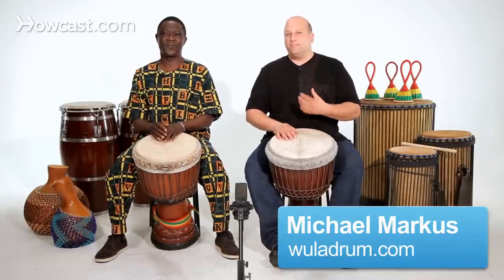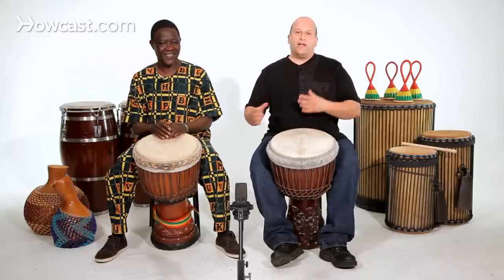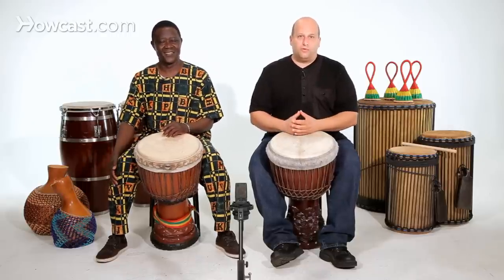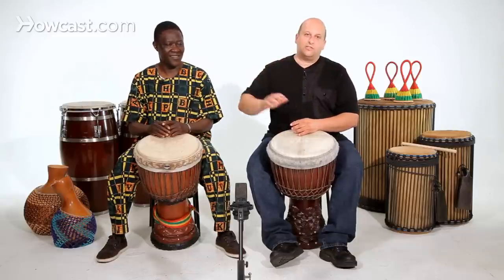We want to give you some basic djembe solo ideas. Maybe you're new to improvising and you don't know exactly how to play an improvised solo. So Bemba is going to play the solo, and I'm going to play a basic accompaniment to keep the time. His idea is first to just isolate the sounds — he's going to play a simple rhythm on just slaps, the same rhythm on just the tone, and the same rhythm on just the bass.